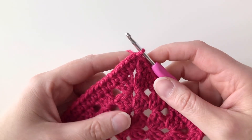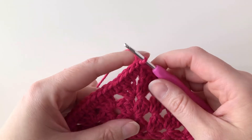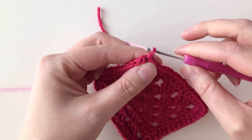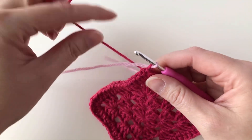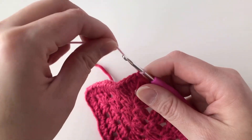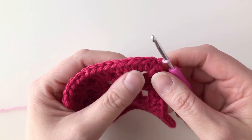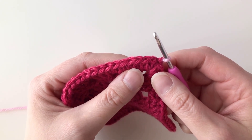Now it's time to join my contrasting color and actually start the camel stitch properly. I'm going to grab my contrasting color, lay it over my hook, and drop a loop to join. I'll give the tail of my old color a tug to tighten that down. Now I'm going to continue with half double crochets, but to make it camel stitch we're going to be working them in the third loop of each stitch all the way around.